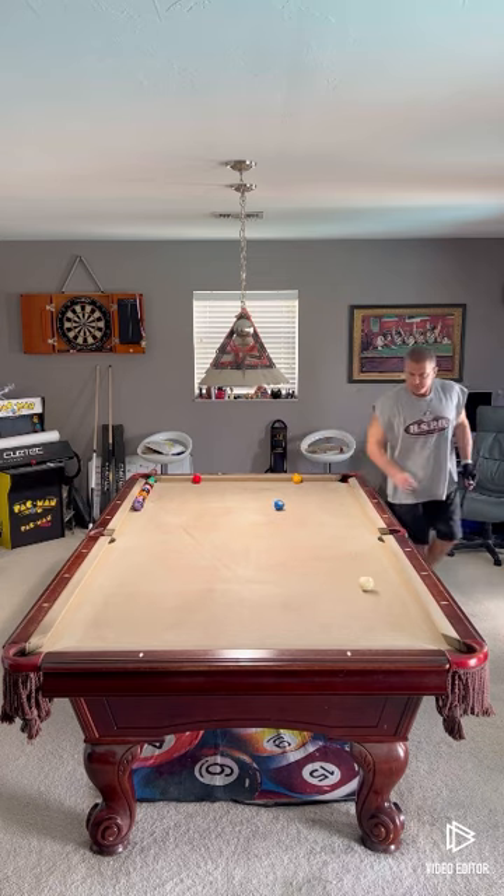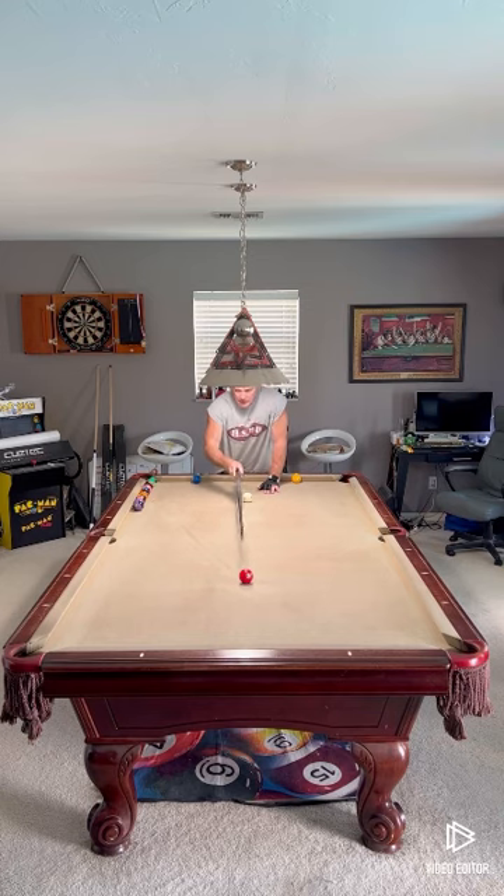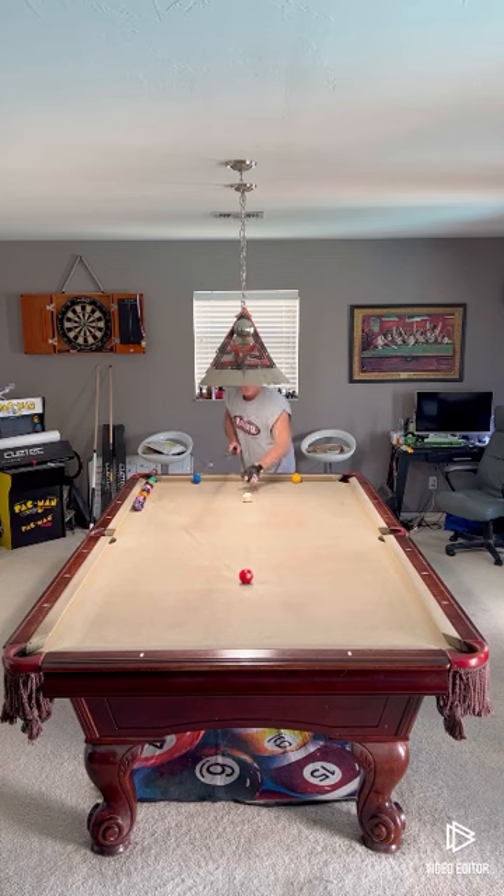That's drill number two. Drill number three: I have my cue ball centered, three ball on the spot. Hit a stop shot — three ball to the back rail, making contact with the cue ball.